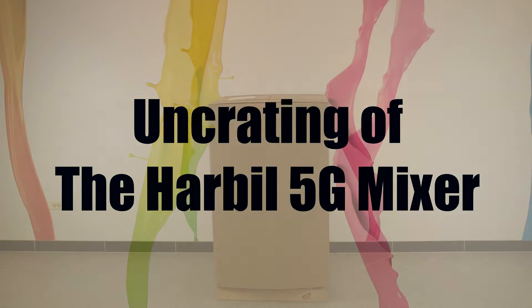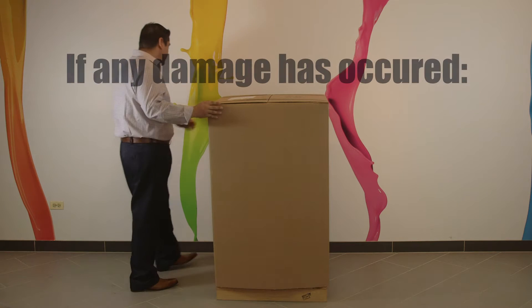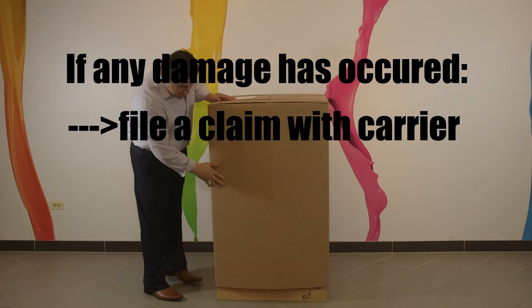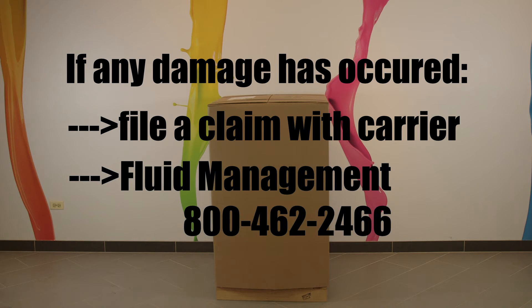When receiving your Harbell 5G mixer, inspect the crate for damage. If any damage has occurred, note this on your bill of lading and file a claim with the carrier. Then call Fluid Management Customer Service for further assistance at 800-462-2466.